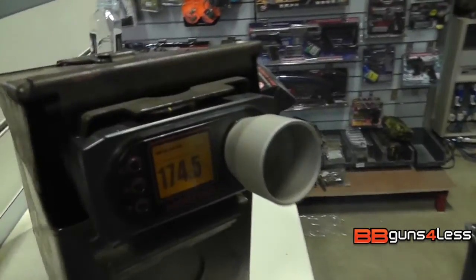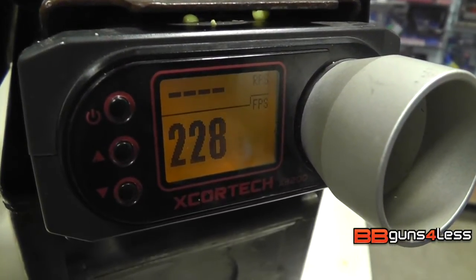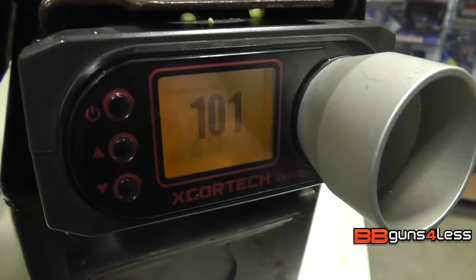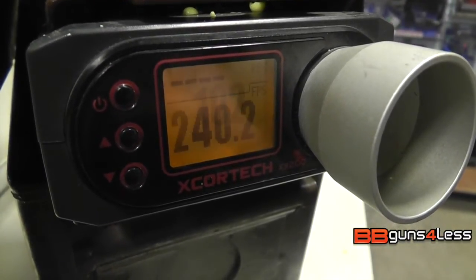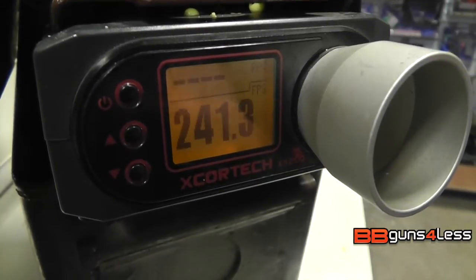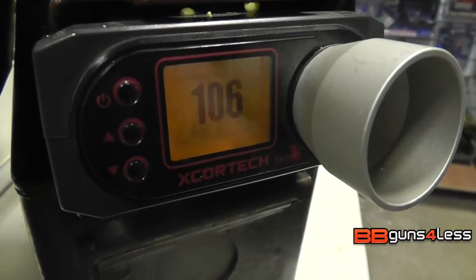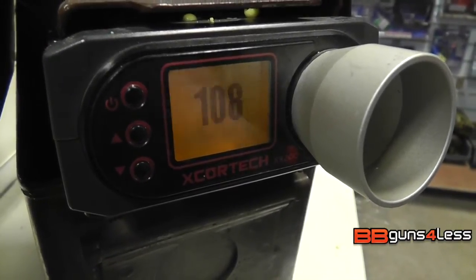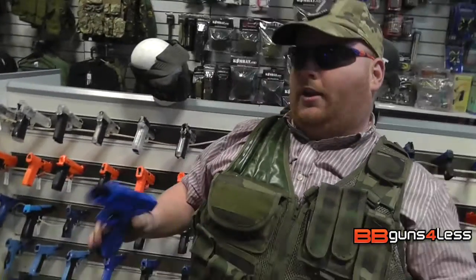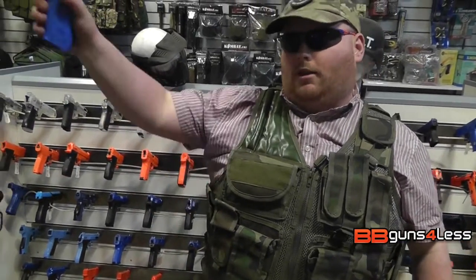Let's move through the chrono. With the amount of ammo, this is hovering around the high 230s to low 240fps marks. It's not a bad little gun.